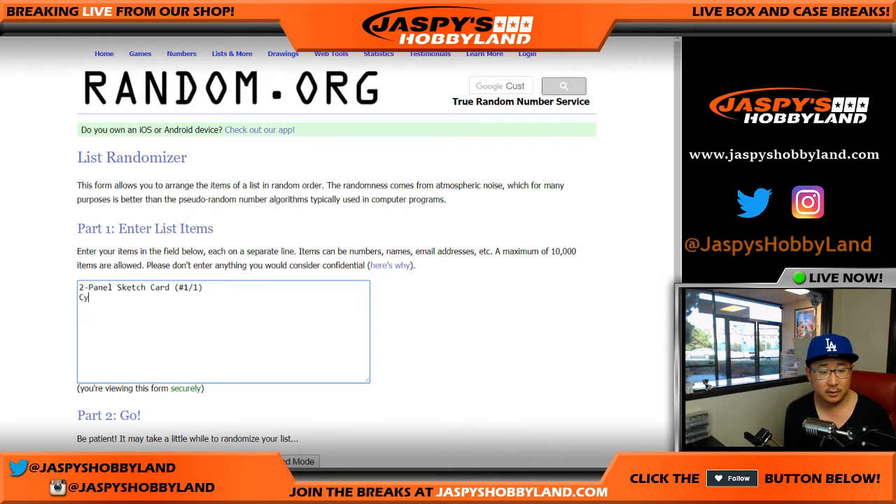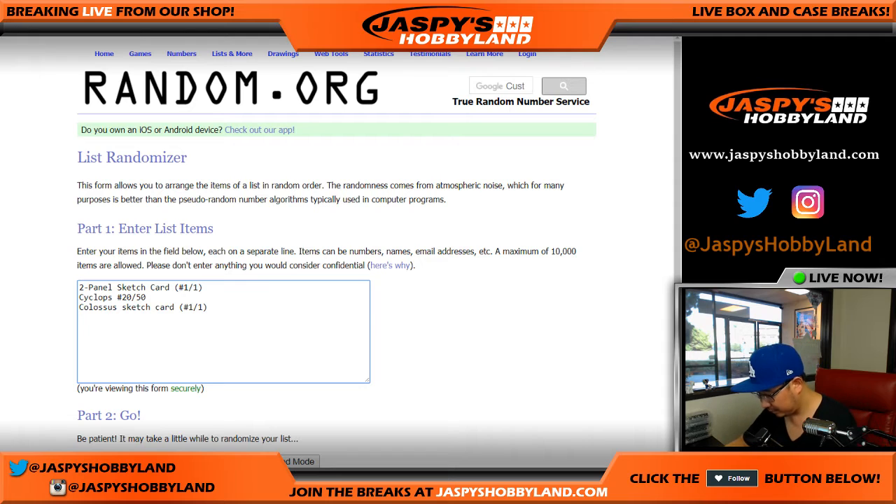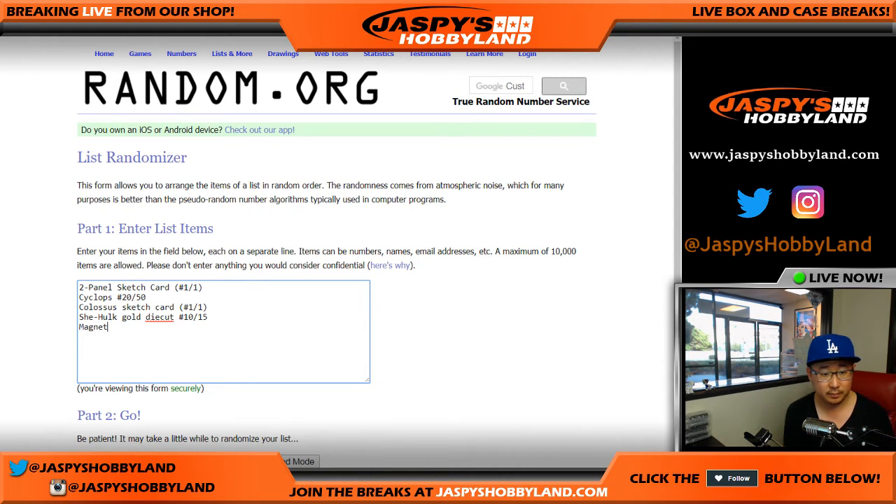We had the Cyclops, 20 out of 50. Colossus. We have the She-Hulk — gold die cut, number 10 out of 15. And last but not least is Magneto, numbered 88 out of 125.